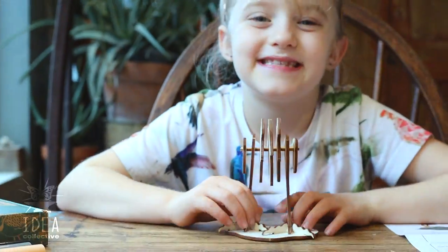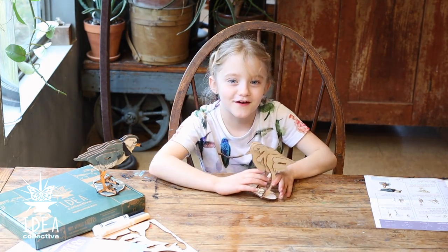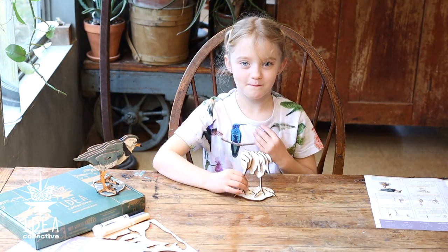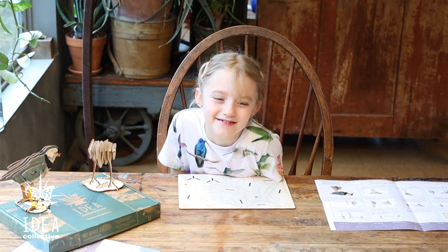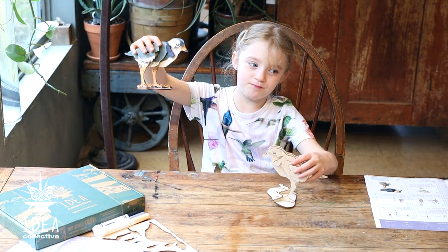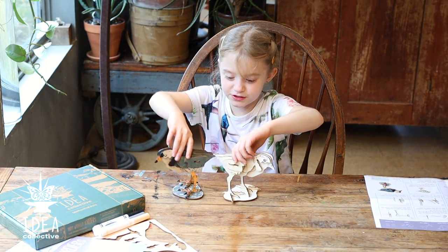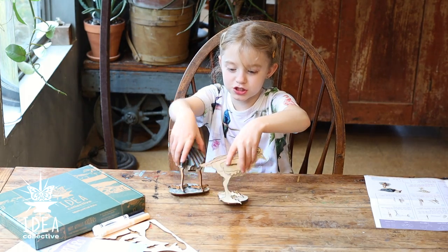And that is how you make a piping plover. A piping plover! This is Benjamin. This is Benny. Well, Benny and Benjamin are friends. Skadoosh!